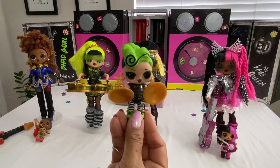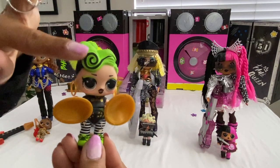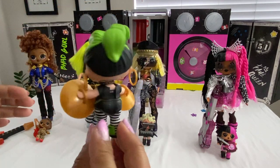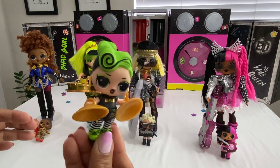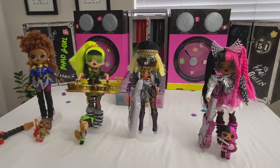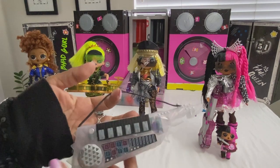This is her little sister Batty — she plays the cymbals. Check out her swirly hairdo. Next up is the Fame Queen, and she has the electric guitar.